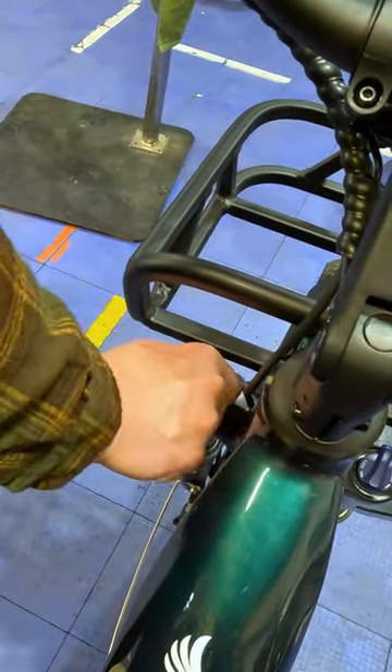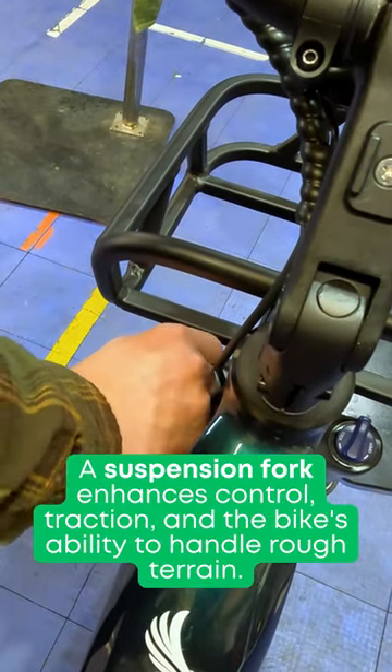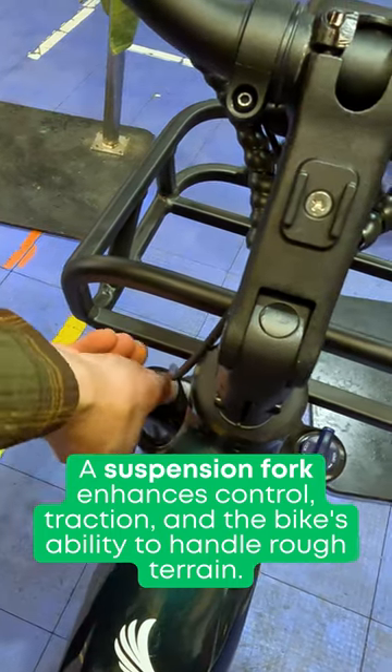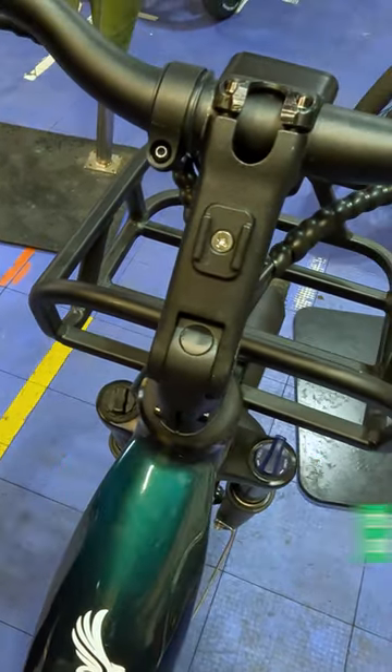A heavier rider may want to put it towards the plus, and that's going to give you a little bit of increased spring tension. Smaller riders might want it to be a little more reactive, kind of going off when you're hitting smaller bumps.